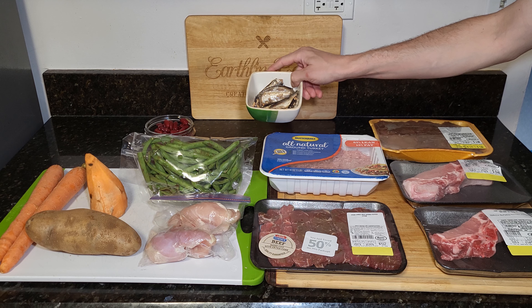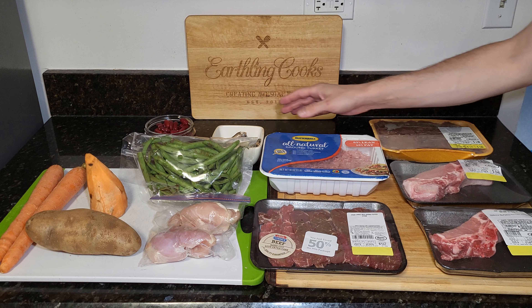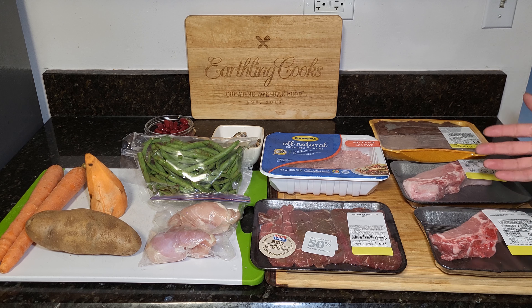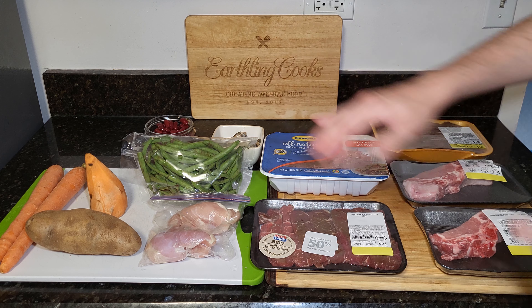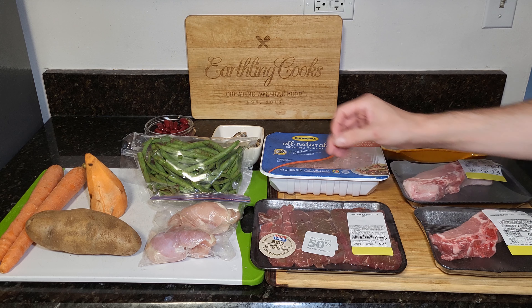And I have some sardines. If you get these, you want to get them in water only — do not get ones that are in oil or any seasoning or flavoring. If you can get some with reduced or no salt, that's good. If you get just water, it's fine; the amount of salt in there mixed in with all this other stuff that doesn't have salt will be fine, and end meals will have almost none.